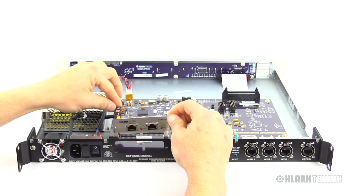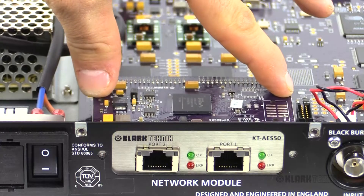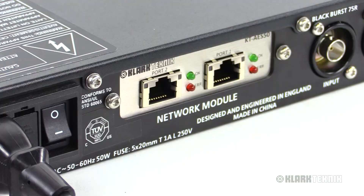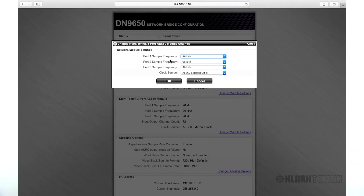The KT-AES50 CM1 format card is very easily installed into your 9650 or 9652 network bridge unit. There are a couple of indicator lights on the back to show you status, making sure whether or not you have the right connection, and it's easy enough to set up via the onboard browser right on your 9650 or 9652.